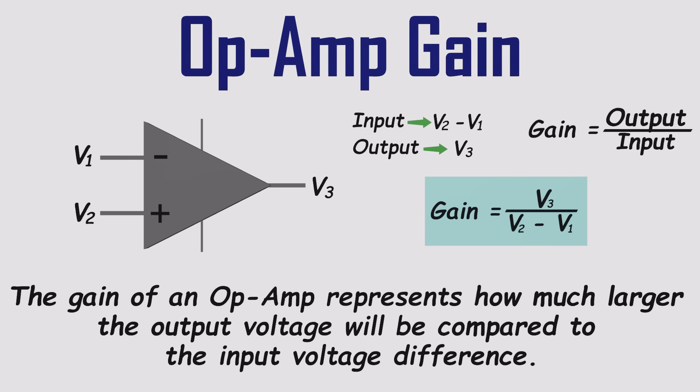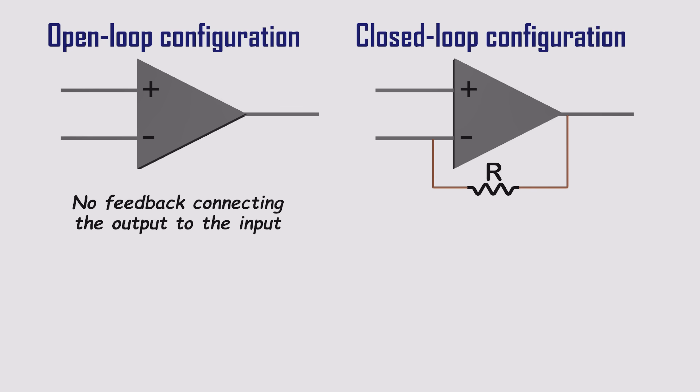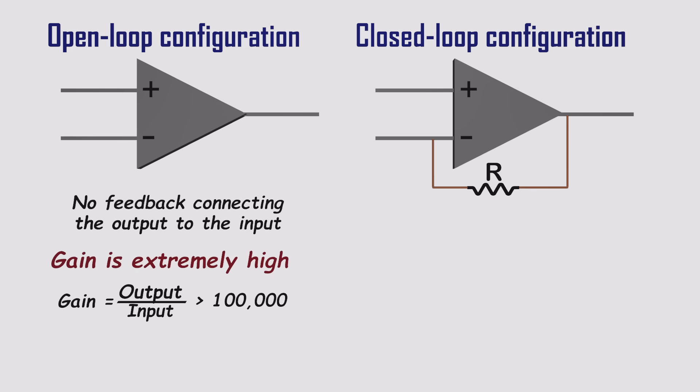This gain is central to how op-amps work, and it changes depending on how we use them in a circuit. Op-amps are usually used in one of two main configurations: open loop or closed loop. In open loop mode, there's no feedback path from the output to the input. The gain here is enormous — anywhere from 100,000 to over a million. Even the tiniest difference between the inputs will slam the output to one extreme or the other, right up to the positive or negative supply voltage. That's why open loop is mainly used in voltage comparators, where the job is simply to detect which input is higher.